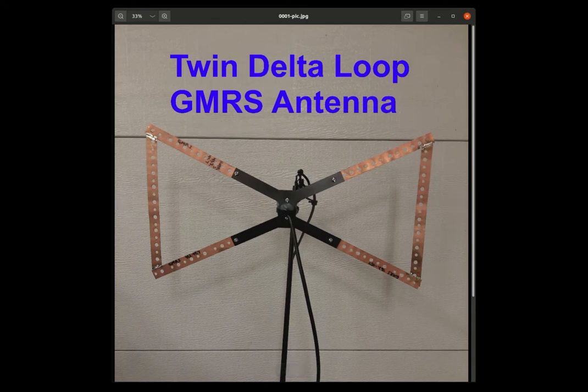GMRS Antennas Now! Hello radio operators, both licensed amateurs and casual walkie-talkie owners. My name is Sandy, KB3EOF.